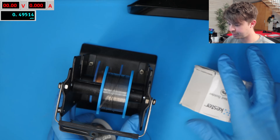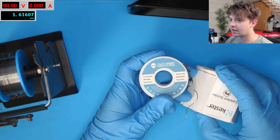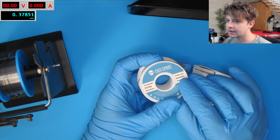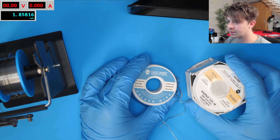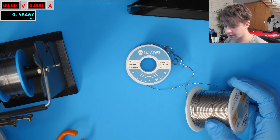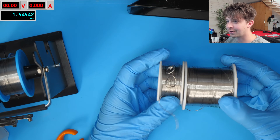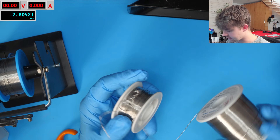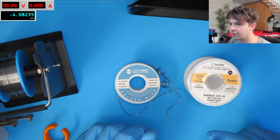It'll take up a whole slot up top but I'll just be able to move my thinner solder down. My normal solder is also 63/37 but it is 0.6 millimeter, so it's a little bit thicker than the Kester one which is 0.5 mm. You can see just how much more solder you get on the Kester roll versus the other, and it is slightly thinner. I'll have a link to both of these in the description if you're interested.